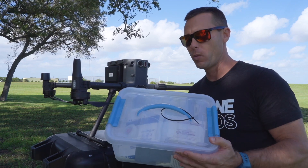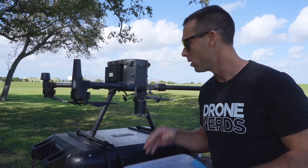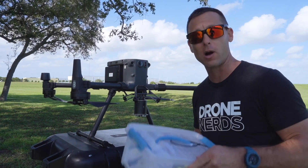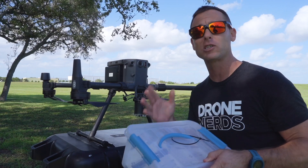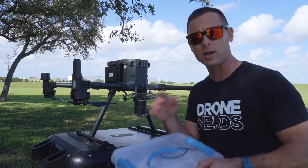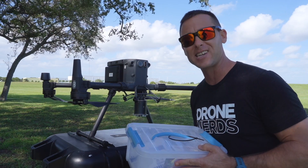Today we have a Tupperware filled with random medical supplies. The drone mixed with the payload can handle anything from light medical supplies to first aid kits to life preservers. So today we're going to take these medical supplies and drop them out in the field. Let's see how it goes.